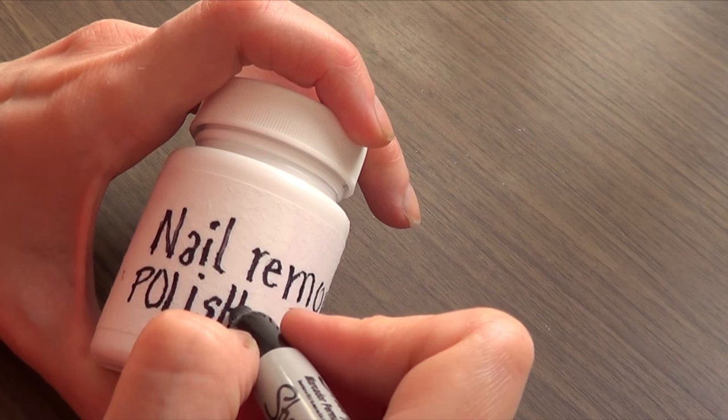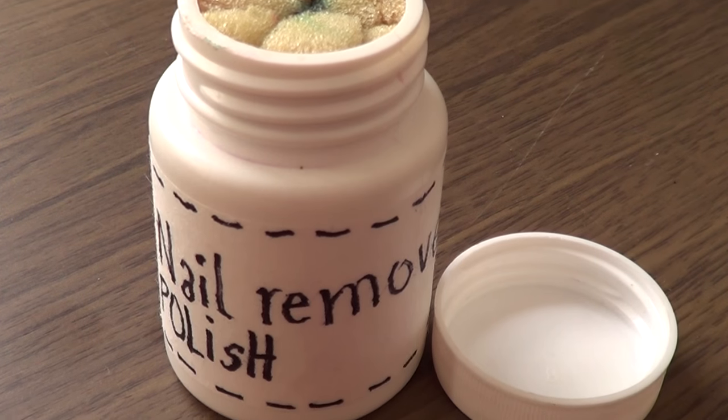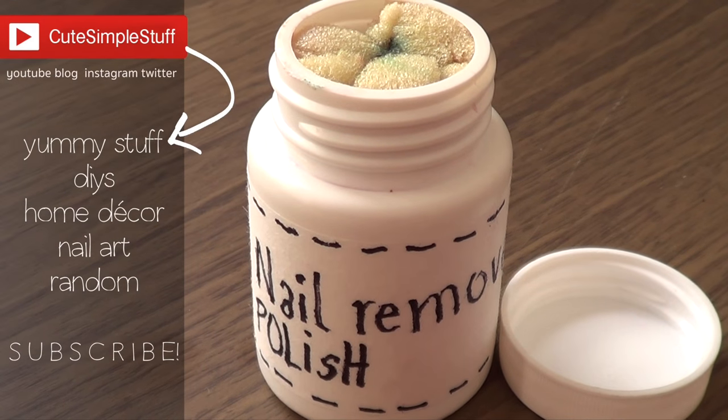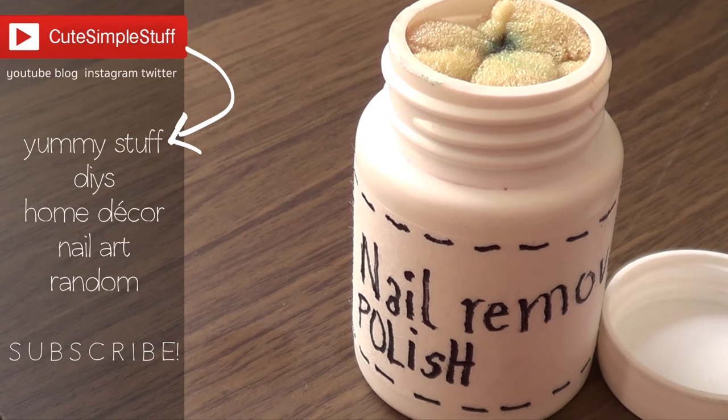I'm just going to be decorating my jar so it doesn't get lost. If you like this project, don't forget to give this video a thumbs up, subscribe to my channel for more stuff, and don't forget to share it. Thank you so much for watching, and I'll talk to you later. Bye guys!